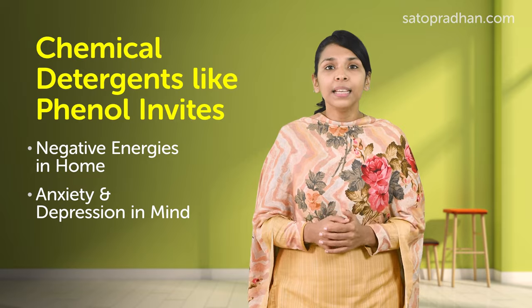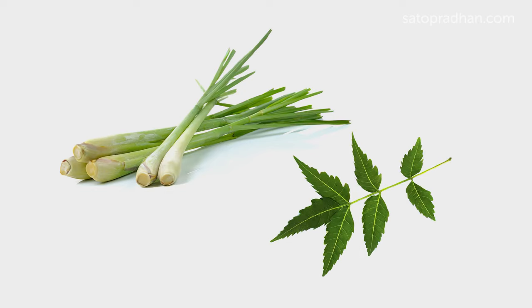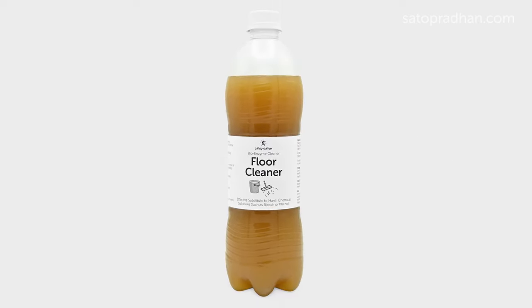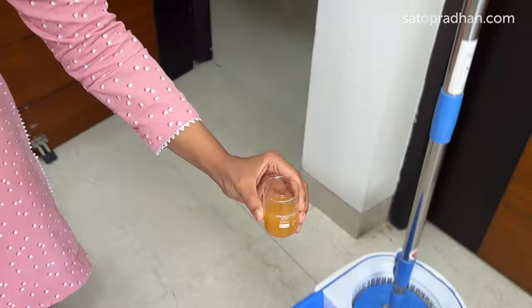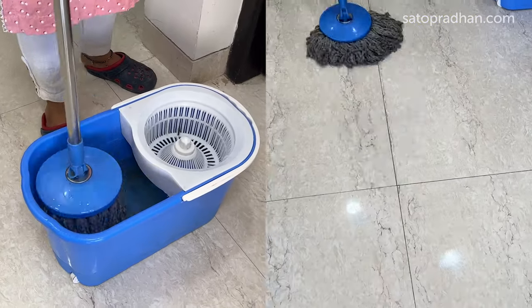Floor Cleaner — Using phenyl for mopping causes negative energies in the home, anxiety and depression in the mind, and many diseases in the body. Mopping with bio-enzymes creates positive energy, and cockroaches, flies, and mosquitoes gradually reduce. Satopradhan Floor Cleaner, rich in the antibacterial and cleaning properties of lemongrass and neem, helps clean all kinds of germs and bacteria, and does not produce any VOCs or air pollutants. To use it, take 5 liters of warm water in a bucket, add 25 ml floor cleaner, and let it sit for some time so the enzymes present in it can become active. After 20-30 minutes, mop with it.